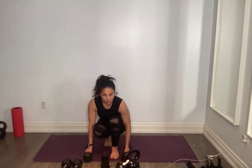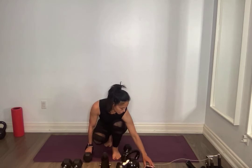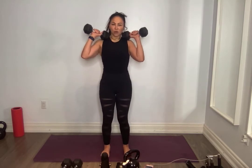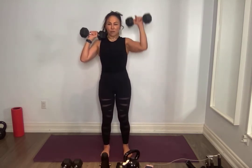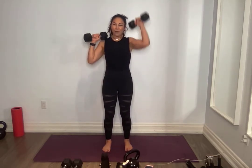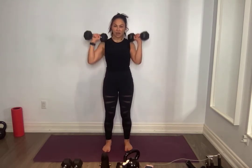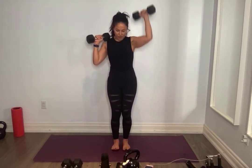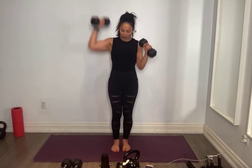Up you get, grabbing some weights — can you go up in weight? Alternate press, 45 degree angle, so you're not fully open, elbows are not forward, in between. Feet shoulder width apart, core nice and tight, find your breath. Breathe, press, keep that core tight. I don't want to see you leaning. Pull that belly button in, for five, four, three, two, one and one.